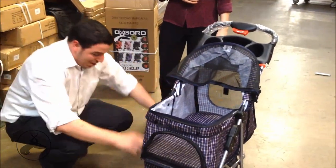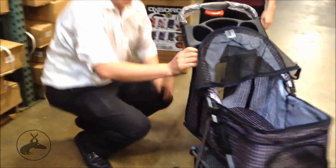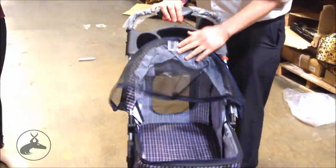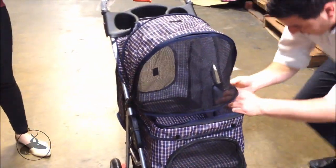We got the snaps on the side over here. We got the basket which is already installed on the bottom — it's actually larger than everybody else's, and it's a really strong basket too. That's a little sneaky feature if you want to peek to see if your pet is sleeping. We got the cup holders. We also got this thing which goes back nicely.